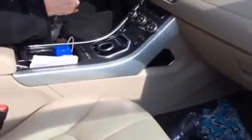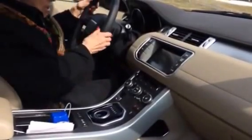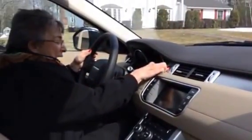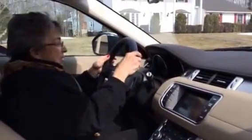Look up — down by the steering wheel on the dashboard. Put your foot on the brake, hit that button, and now you gotta put it in drive.